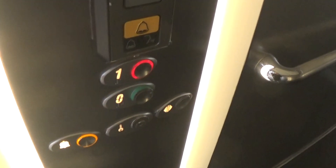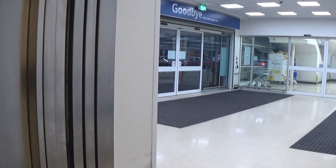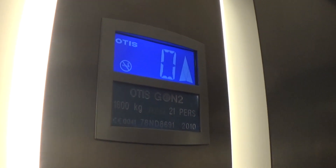Let's go up to one. Capacity is 630 kilos, 21 persons, built in 2010 — 12 years ago.